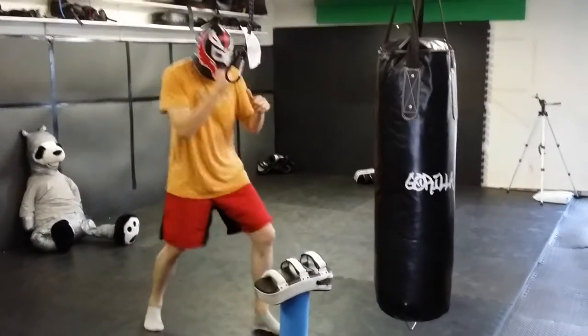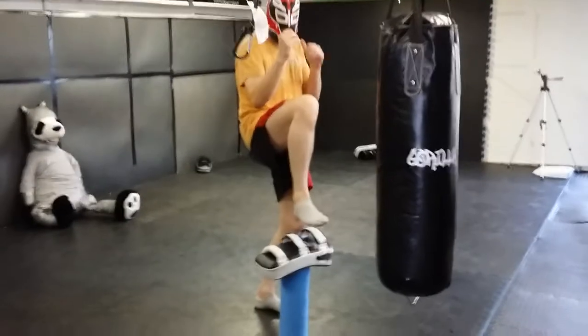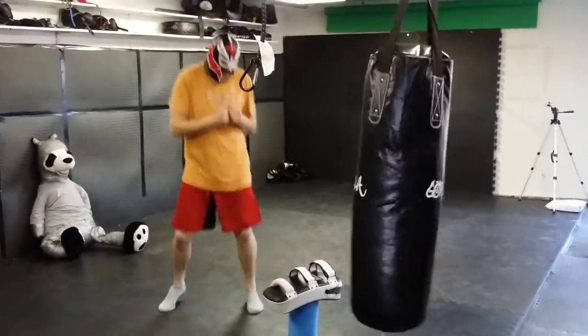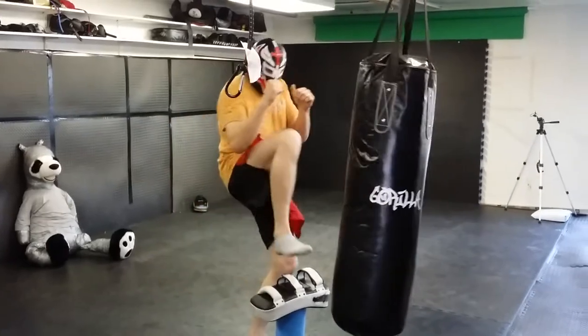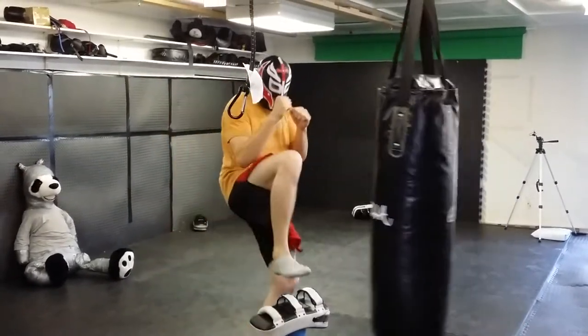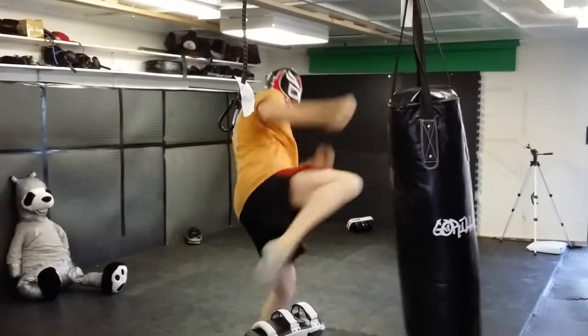So I'm here, come up into a position, sit right here, then I snap, come back. Up, back. Up, back.